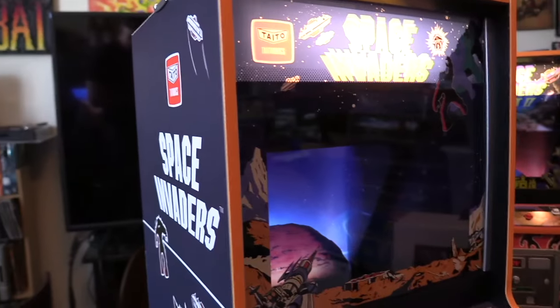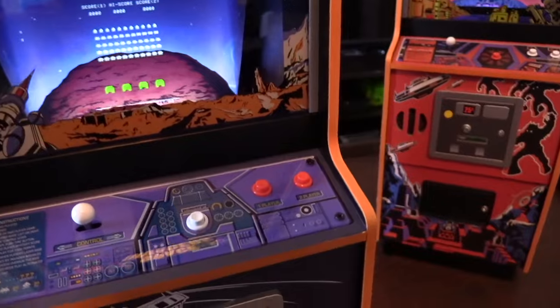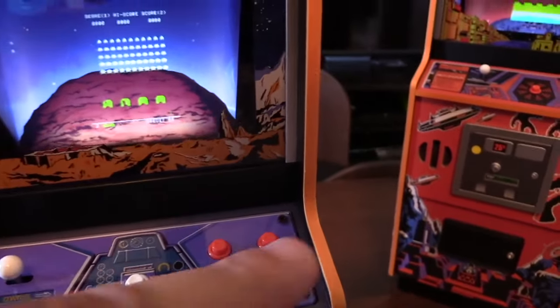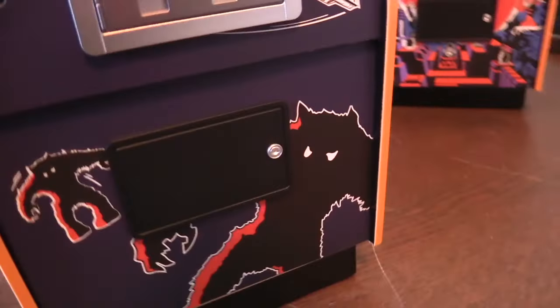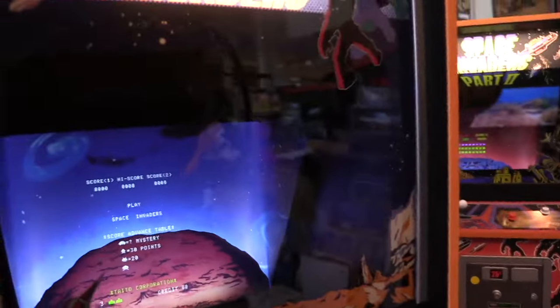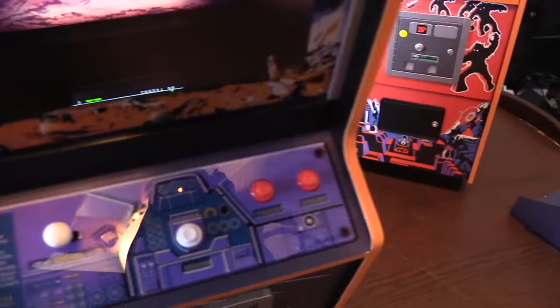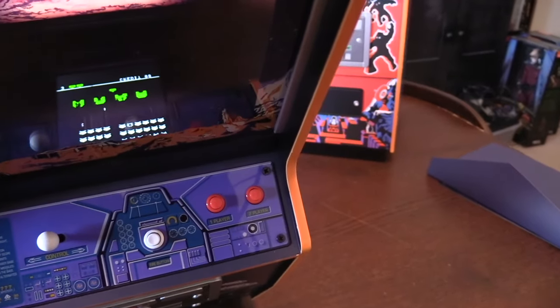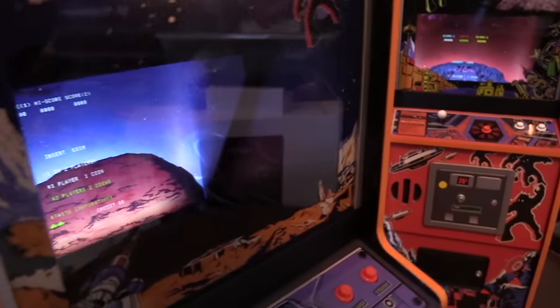The first cabinet I'll look at is the Space Invaders Taito version. You can see the left-right joystick controls, different from the two buttons in the North American version. There's a Player 1, Player 2, and a fire button. You insert credits by pressing the button here. The side art is amazing — they've even got metal hinges and vents, really well done. I'll show you the Pepper's Ghost effect: the monitor is actually down below reflecting upward, exactly how it was in the original arcade. There's also a blue-black light recreating that arcade look.